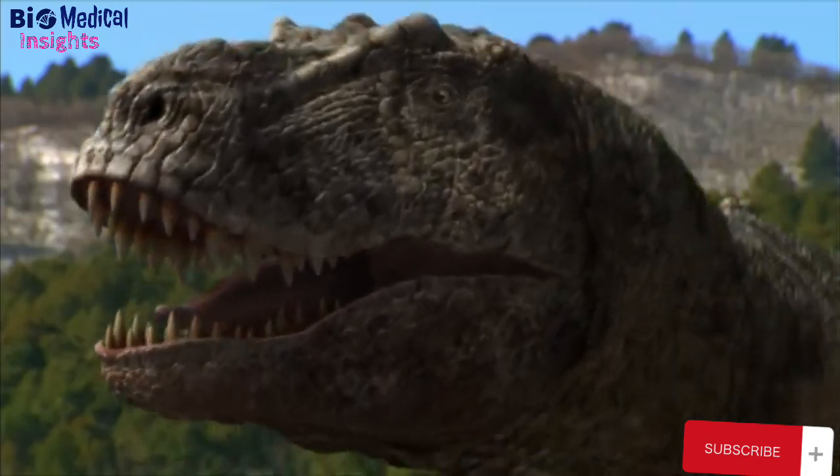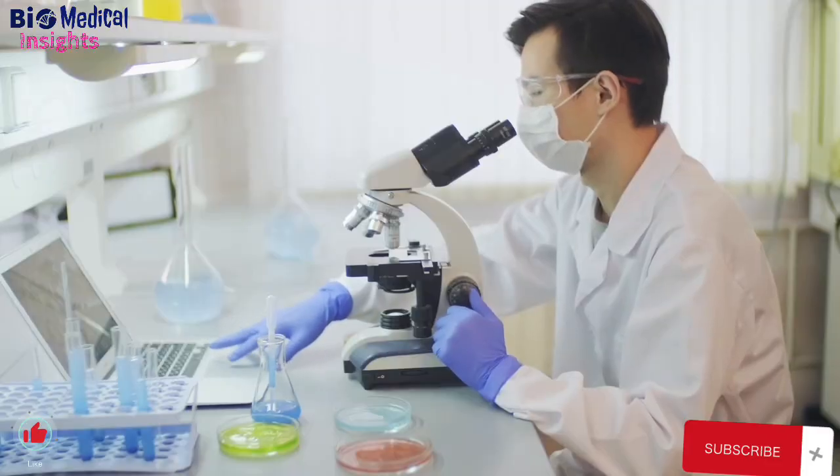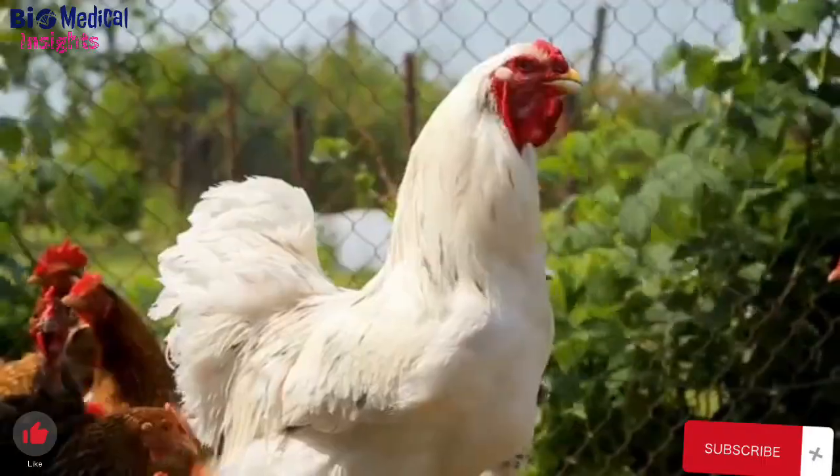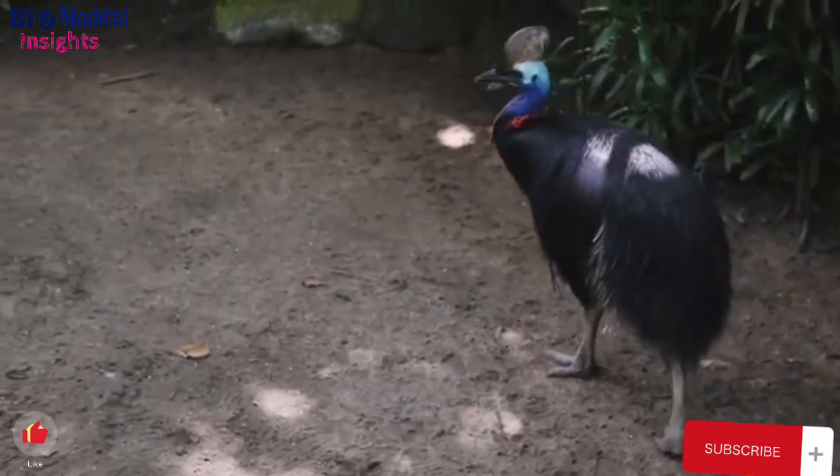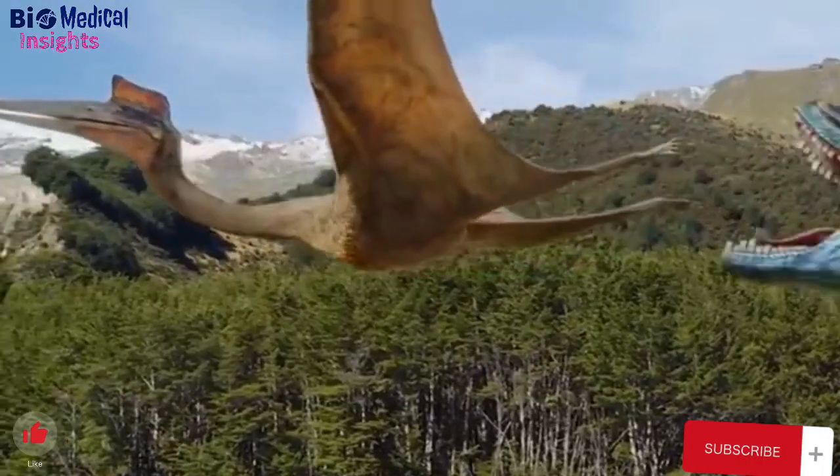If they did have 5 million dollars, then they would have 3 different labs working on it. So expect a new chicken breed in your yard, and be ready to play the Jurassic game with them. Subscribe and hit the notification bell for more exploratory videos.